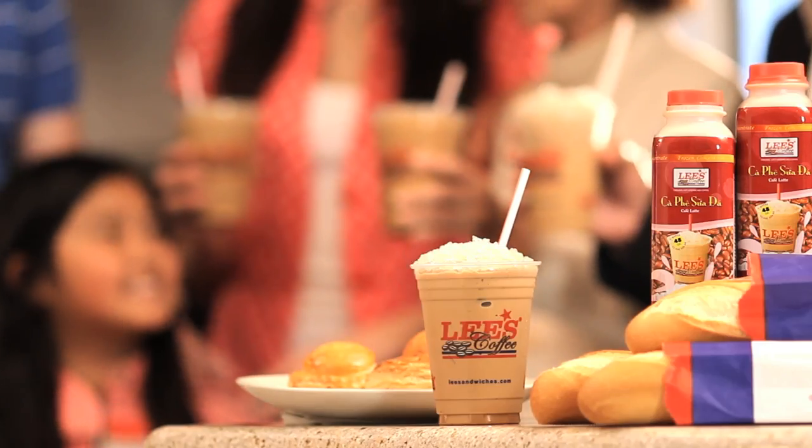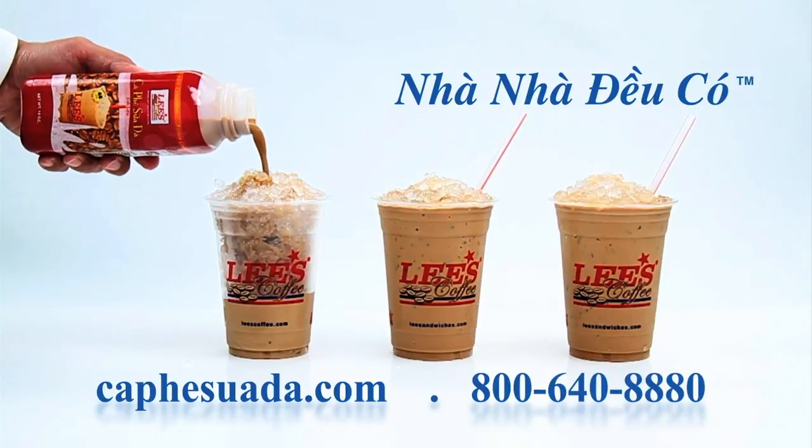So bring home Lee's iced coffee today, and you'll be glad you did. Lee's coffee.